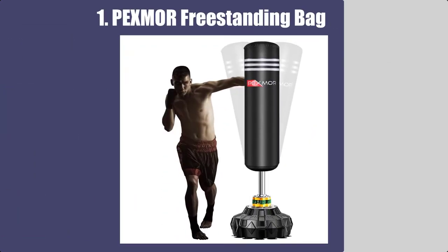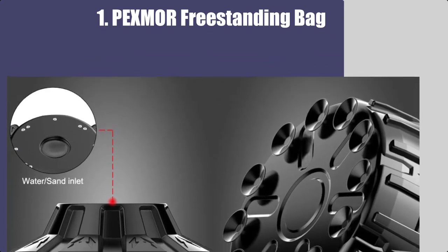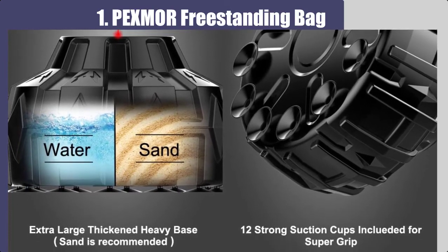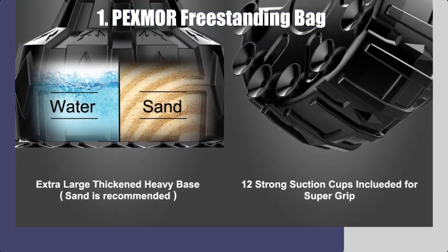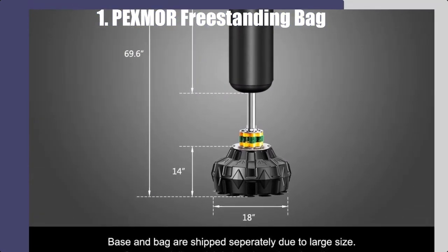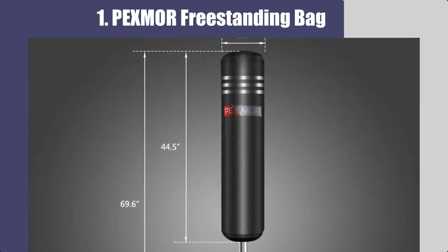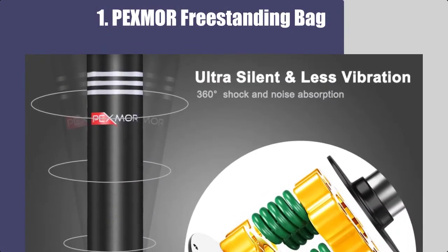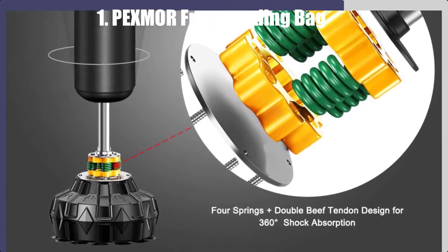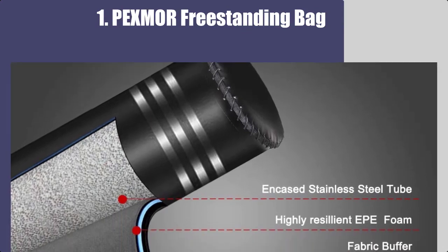Number 1: Pexmer Freestanding Punching Bag. The punching bag stand which we are highlighting now consists of an ABS armor tank. The ABS tank has 12 strong suction cups, which makes it highly stable. It consists of sand, which increases stability even further. The base has a punching bag whose height is 69 inches. It is suitable for adults and teens. The heavy-duty shock absorption mechanism increases durability. These features make it a winner.